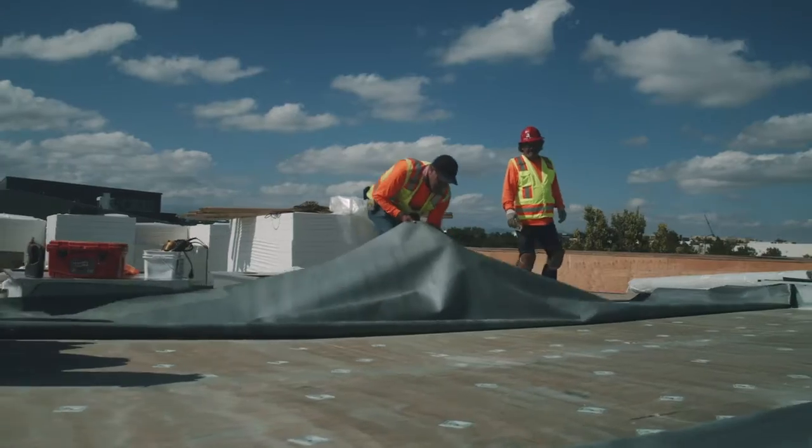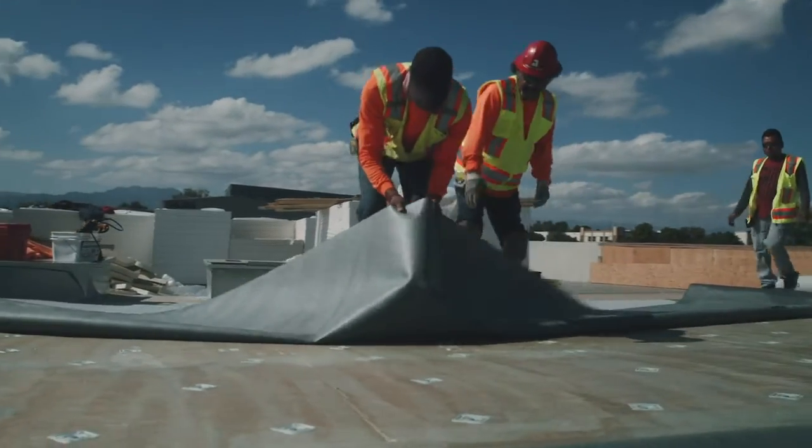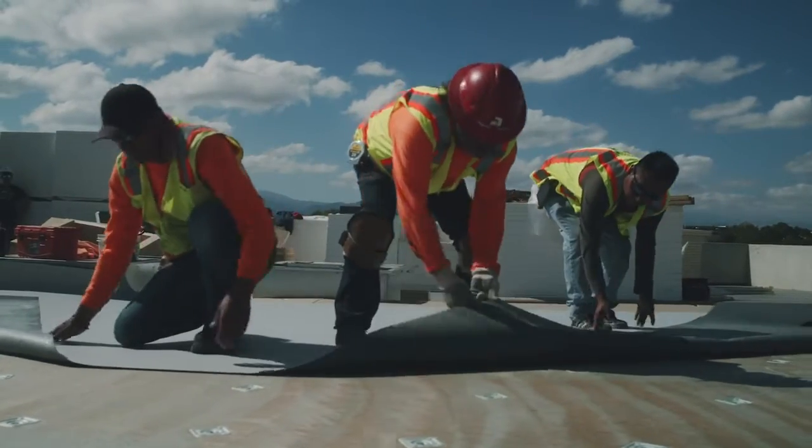JM All-Season can be used year-round because it can flash off in about five minutes under temperatures as cold as 25 degrees Fahrenheit, giving you a chance to get more jobs during the cold seasons.